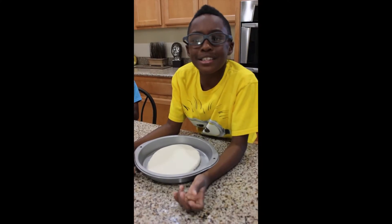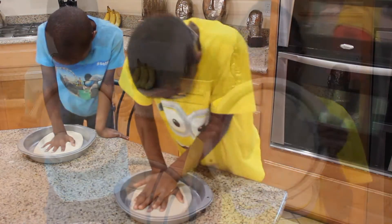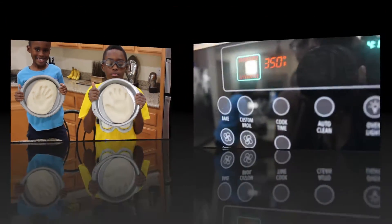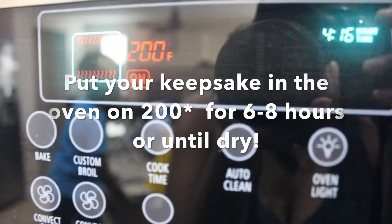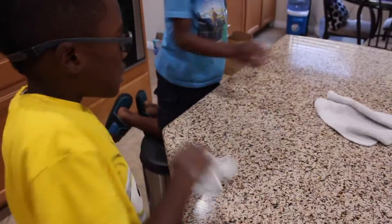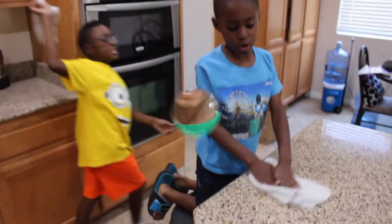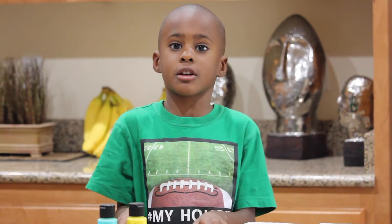Place your flattened dough in a pan. Place your hands in the dough, then place it in the oven. It should look like this. After drying it in the oven, your keepsakes should look like this.